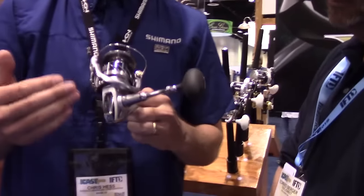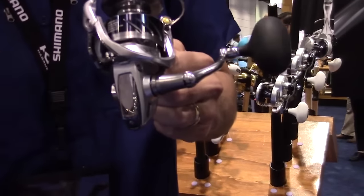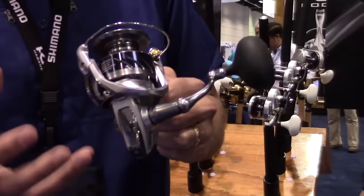The body is aluminum, as the Stratix were in the past. We call that the Hagane body now. That Hagane body provides rigidity and protection for those internal components overall.